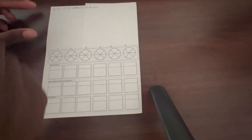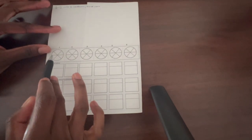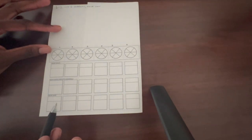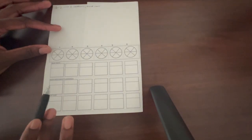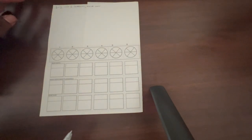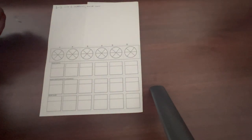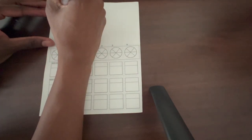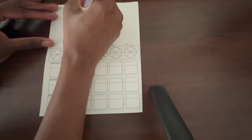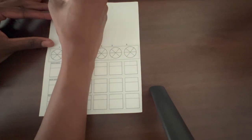So for today's video, we're actually going to do a real lineup. I'm going to make up a lineup so we can do serve, serve receive, and base, because your serve position, your serve receive position, and your base position are all different. I just want to show you guys what that looks like, and then we'll zoom in as I go. I just want to zoom out while I'm writing.